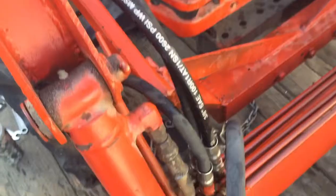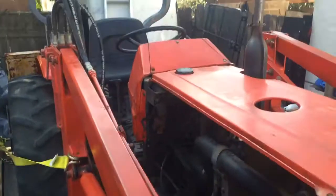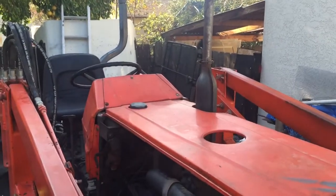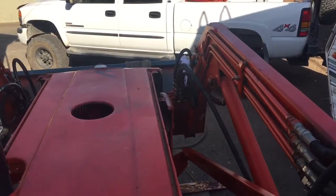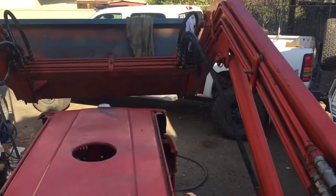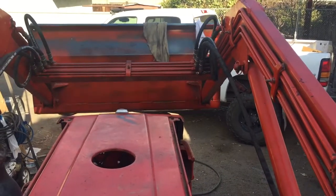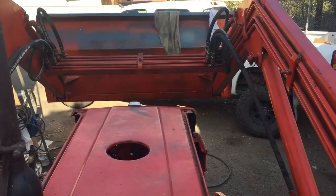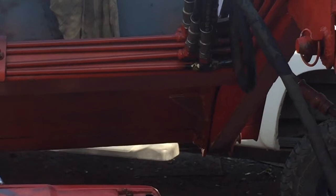Okay, I got the line put back on — it's right in here. I don't know if you can see it. Doesn't look like it's leaking, but we're going to try and cycle the loader and see what happens. Seems to be working. No leaks. We're all good. Alright, I'm happy.